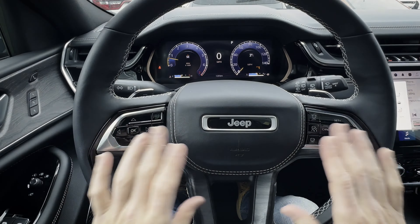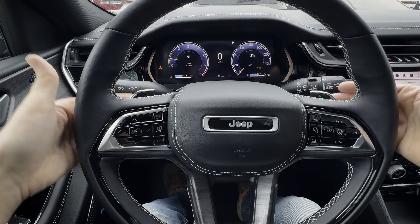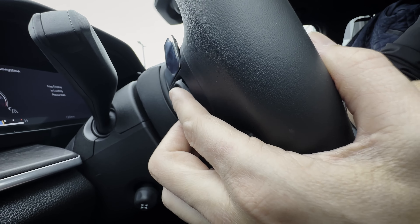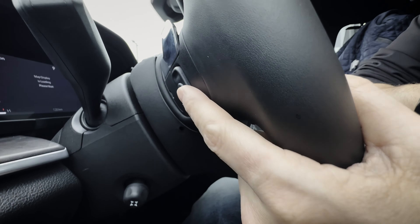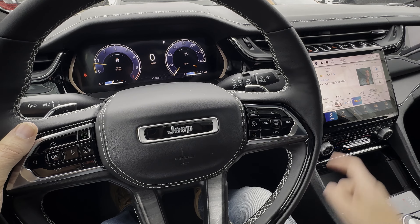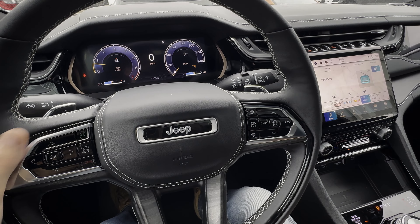Back to the steering wheel itself — you've got a series of different buttons here, and even in behind the steering wheel. The ones in behind the wheel are pretty neat. On the left-hand side, you've got the flexibility of being able to seek, so you can push up and down in order to seek between different stations. You can push the button in the middle if you want to change between all of your presets — AM, FM, Sirius XM, etc.